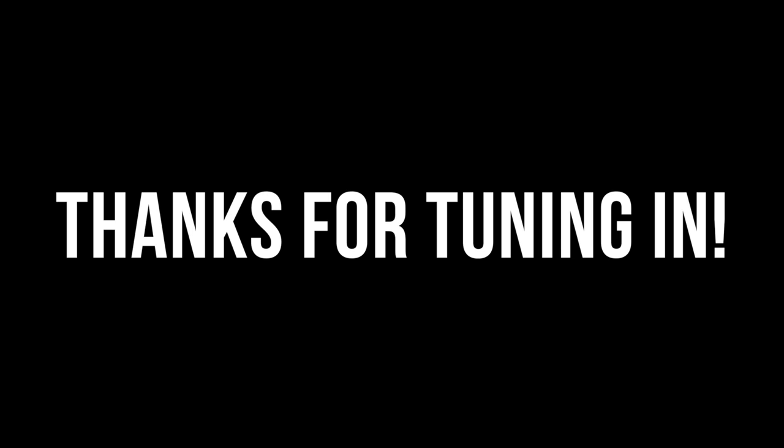As always, thank you guys for tuning in — hopefully you enjoyed this video and took something from it. Make sure to follow me on Instagram at byanymeansbasketball for a lot more like this. Stay tuned.